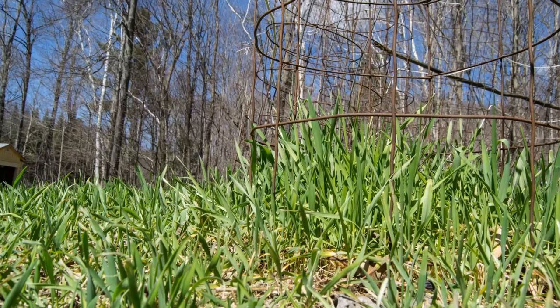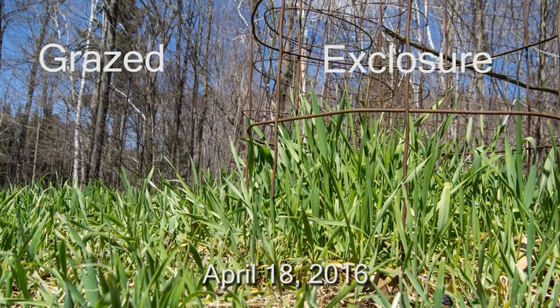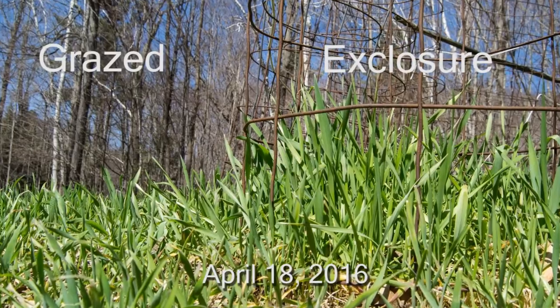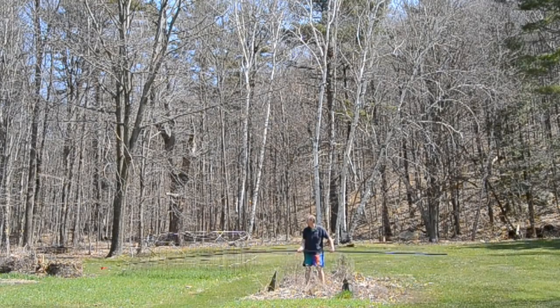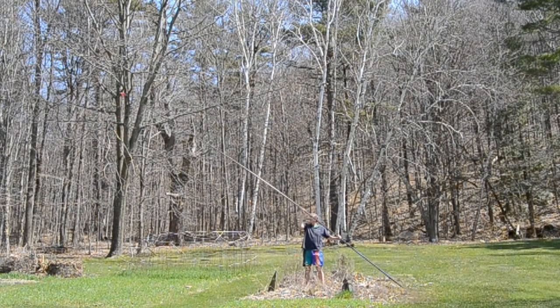I wanted to document the effect of deer, so I got the Ron Thompson gangster carp pole that Ned Horning lent me. This carbon fiber pole, without its top two sections, is 8.1 meters tall, so I can get pretty good nadir coverage of the garden.